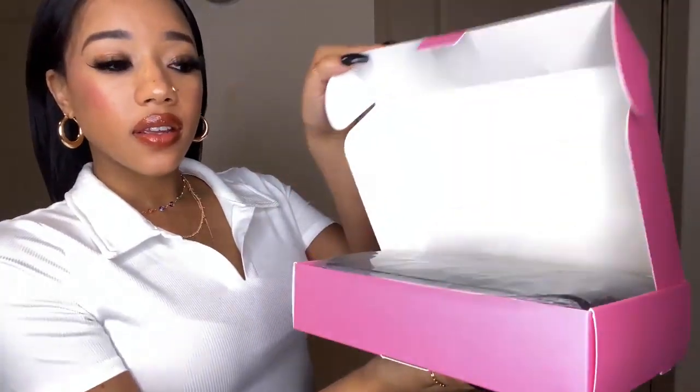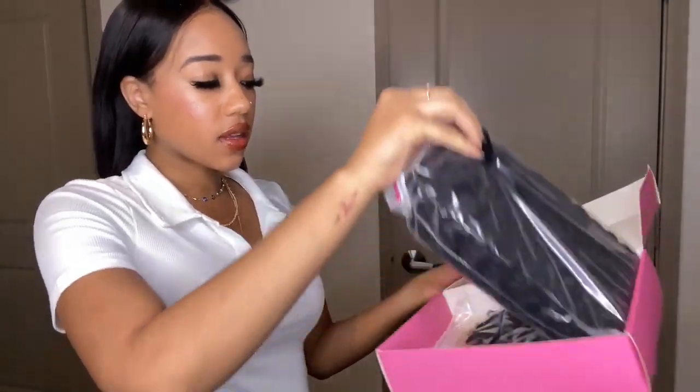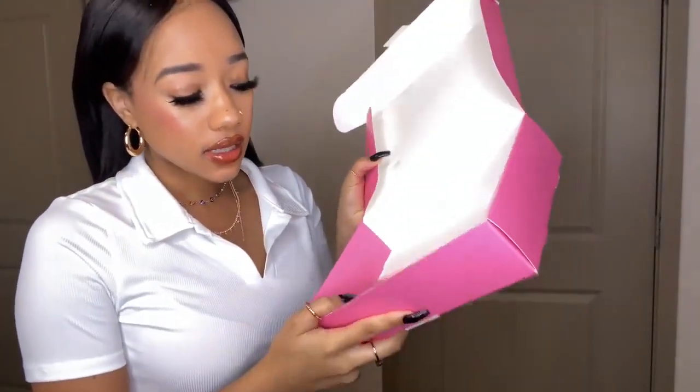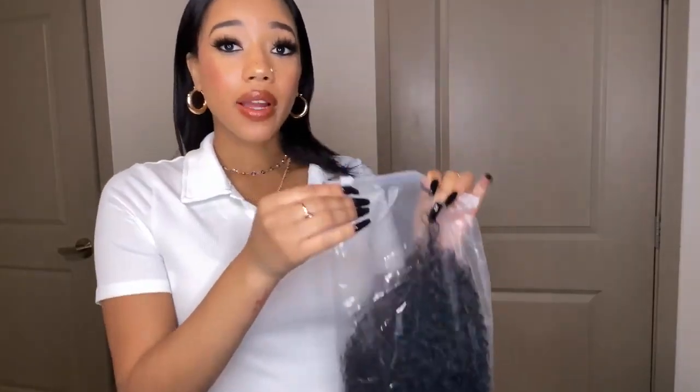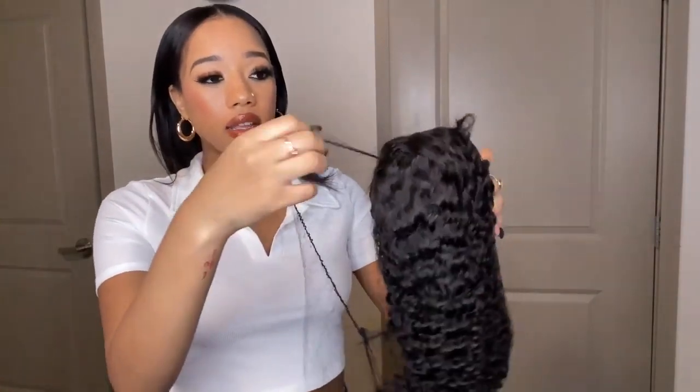So let's go ahead and hop into this video. I got it open and I haven't even looked at it myself at all, so this is going to be my first time looking at it too. On top, immediately you have the wig in this bag. They also sent me a recap — this color I feel like it could work, maybe a shade lighter, but we'll see. So we're going to hop right into the wig and take it out of the packaging.